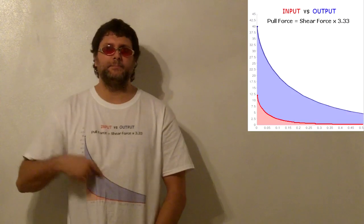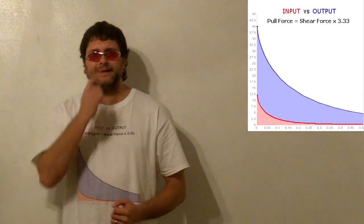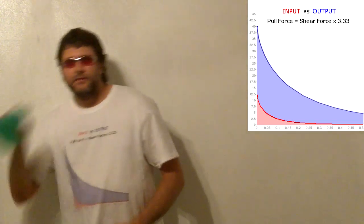Here is the input and output power curves for the permanent magnet piston. This is no more mysterious than this toy megaphone amplifying the sound of my voice.